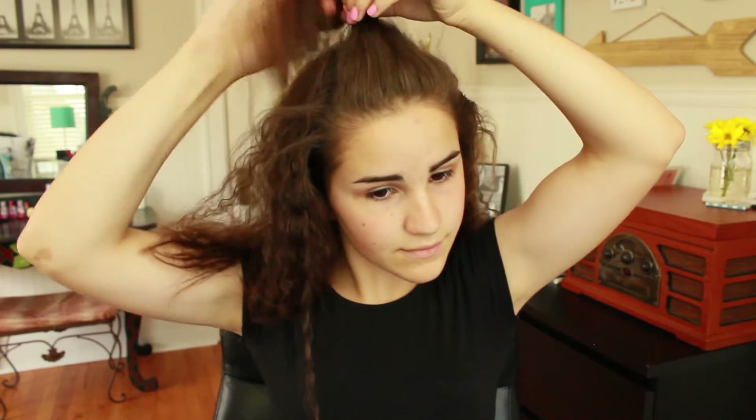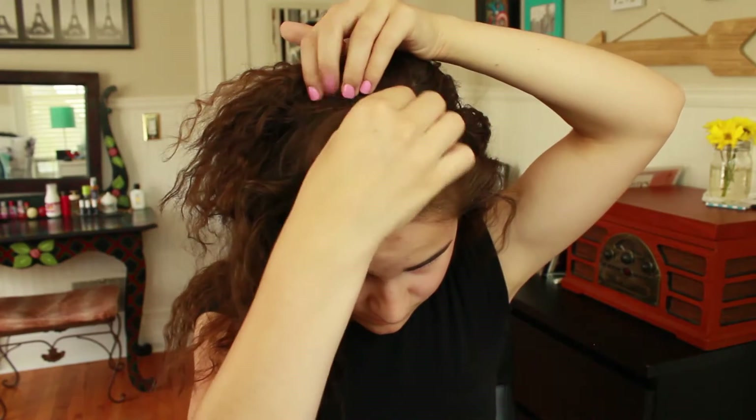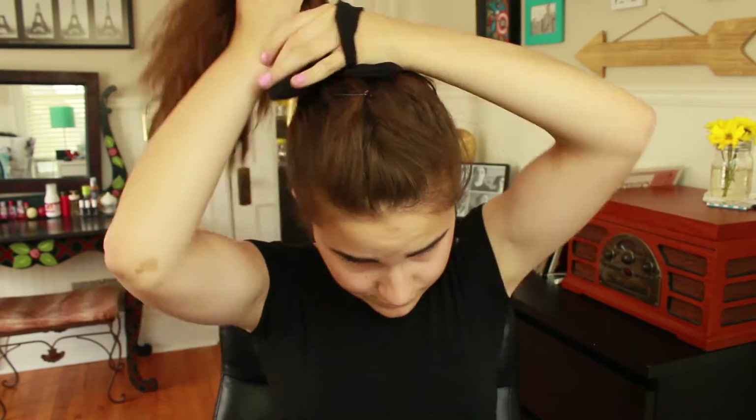Now we have a simple but cute high ponytail. Take the top front section and then tease it by combing it downwards. This will give it more volume — and yes, I want more volume even with my huge hair right now. Then twist this hair and push it forward to create a little bump. Take two bobby pins and secure the hair by making them into an X. Then have your scrunchie already on your wrist as you brush your hair into a ponytail and smooth out all of the bumps. Then wrap your scrunchie around the hair a few times and there you go!